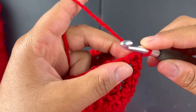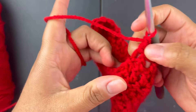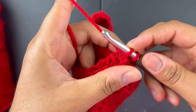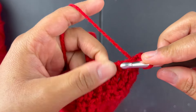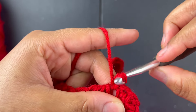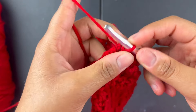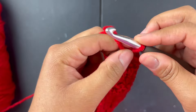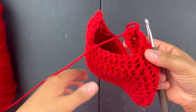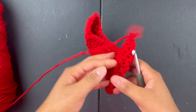To make this side round like the other, I just slip stitch through a random part — I'll do it twice — then chain one and pull it through. That's it.